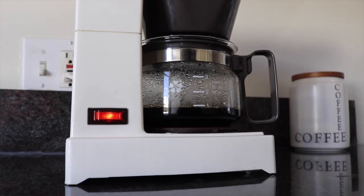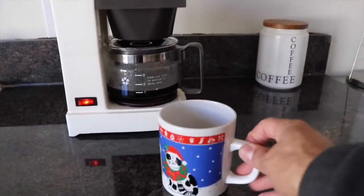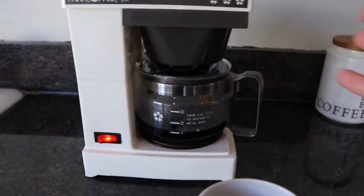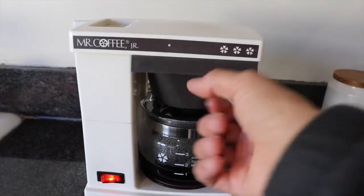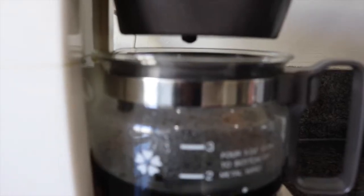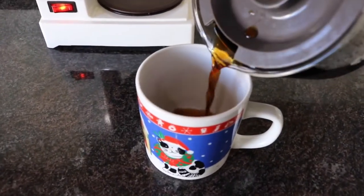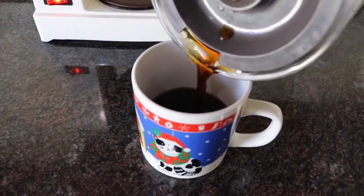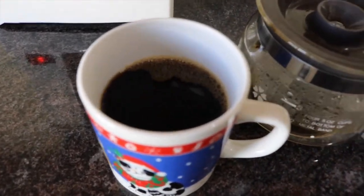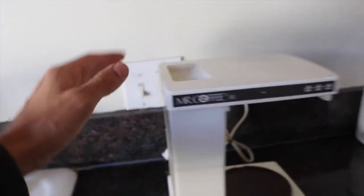Hey Mr. Coffee, are you alright there? It sounds like you're about to explode on me. Looks like it's about done. So we're going to get my favorite Christmas cat coffee mug. What I like to do is give it a couple of taps on top to make sure some of that water and coffee is finished up. Look, some of it's still dripping. Voila. Beautiful. Dark coffee — look at that. Go ahead, turn the machine off. I always unplug it from the wall every time.